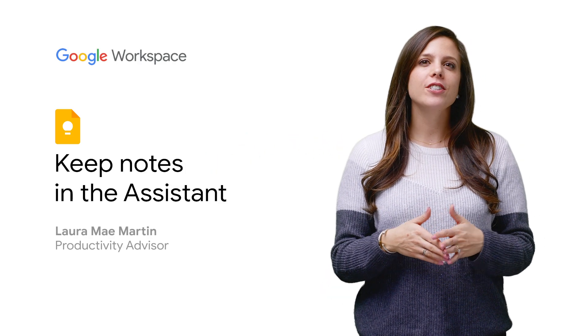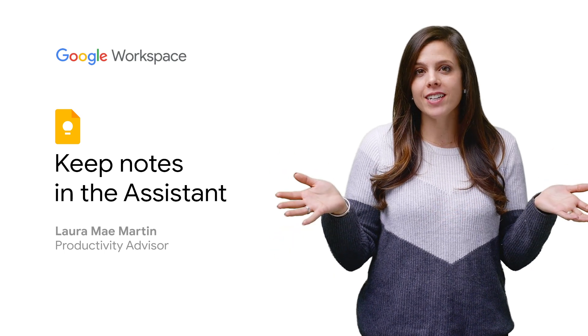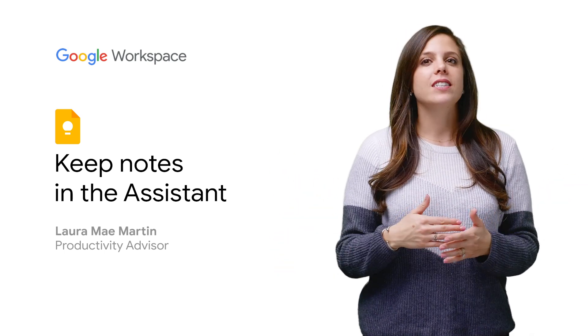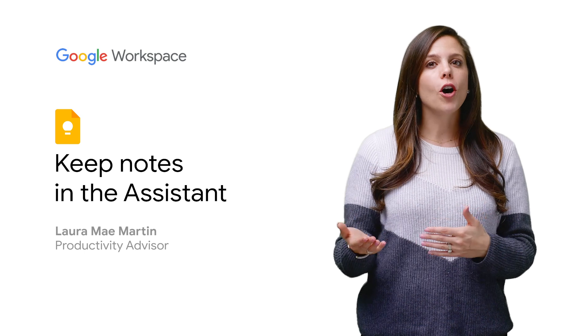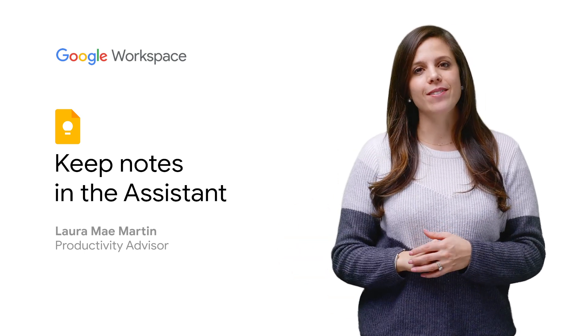Cooking in your kitchen and realize you need to add items to your Google Keep grocery list but your hands are dirty? Use Google Assistant on your mobile device or Google Home to add things to your Keep Notes in one easy step.